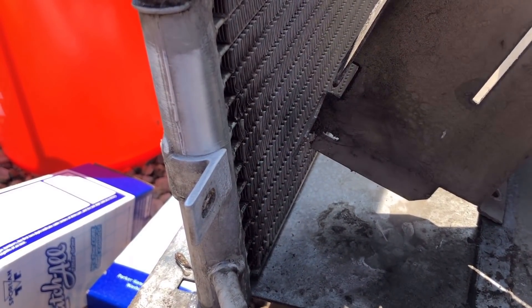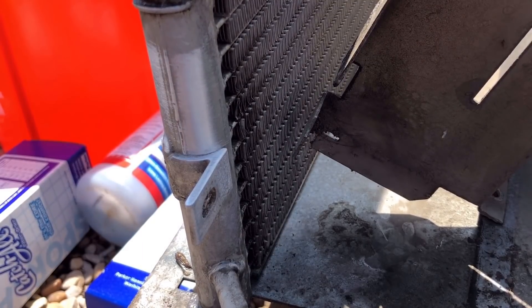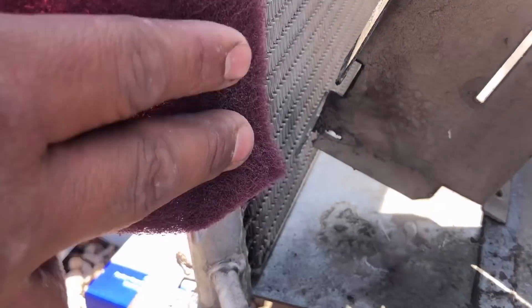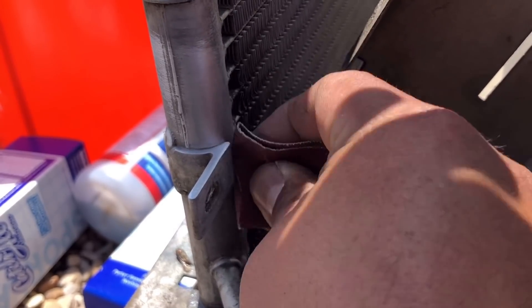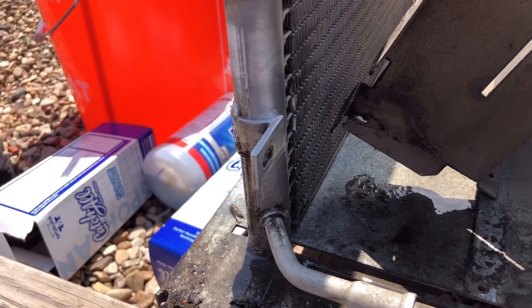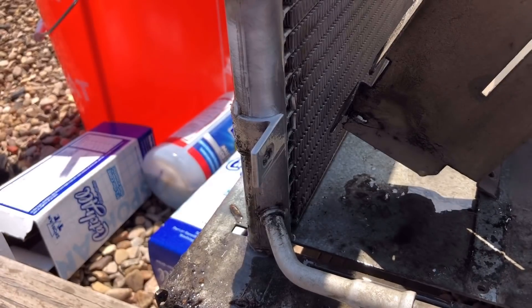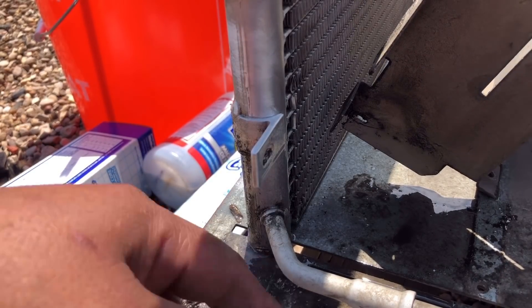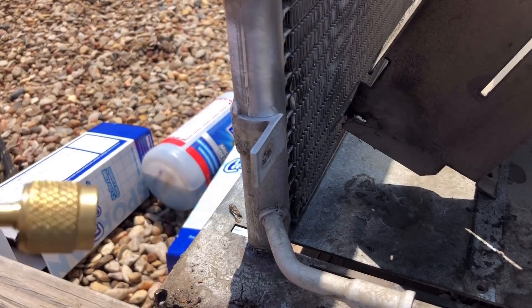All right, we got it nice and clean. With aluminum, when you think you have it clean, clean it again. Going to give it a final cleaning with some degreaser — get all that oil off. Then I'm going to give it a second to dry because this stuff is flammable, and I'll give it a nitrogen sweep to make sure none of that degreaser is left inside the fins.